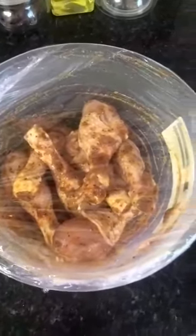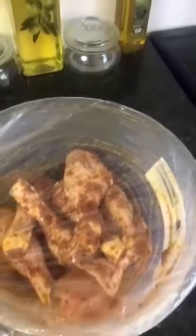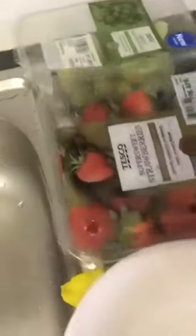After frying, we put the chicken inside with the masala. I washed the fruits in my cellar. There are vegetables.